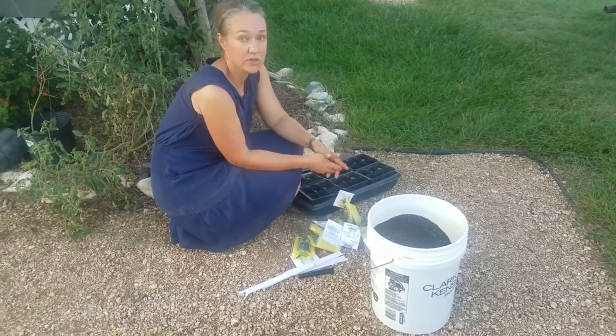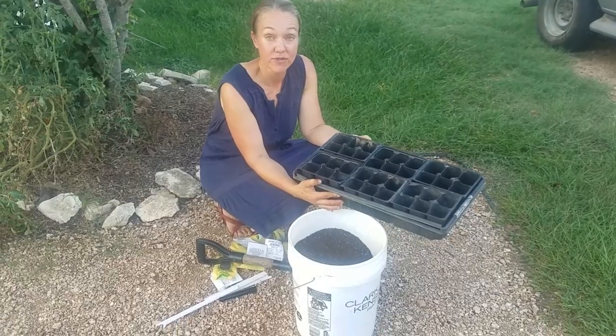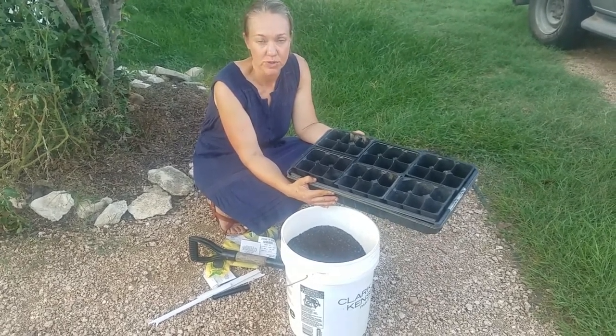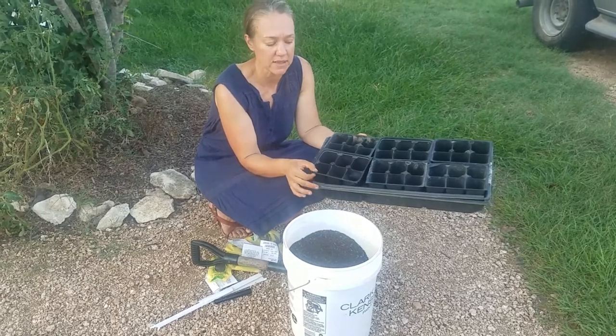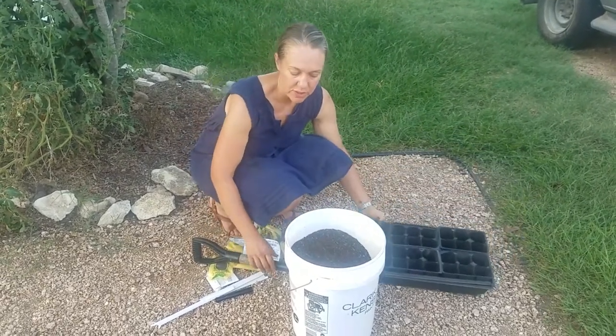And if you've never started your own plants, I want to show you that it's really easy to do. The first thing you want to do is start with something to put your dirt and your seeds in. I like to just recycle these old vegetable trays here, and I like to use the six-packs or the four-packs because then when I'm out in my garden, I can just take these out and set them in the beds where I need to put them.